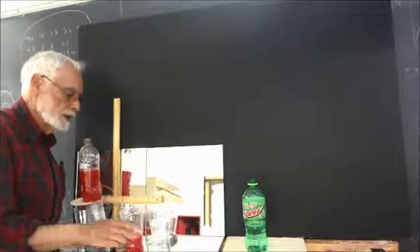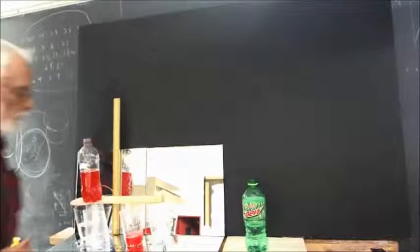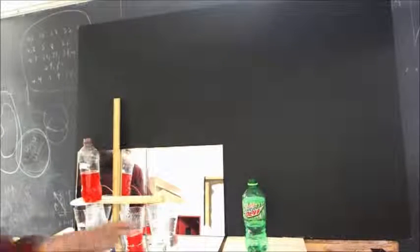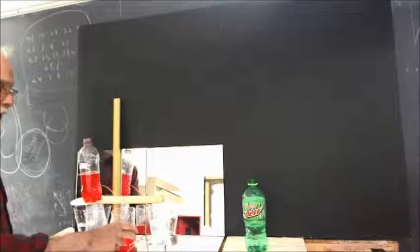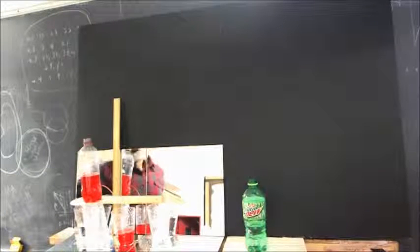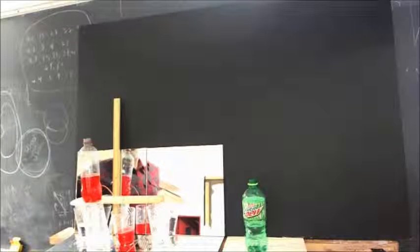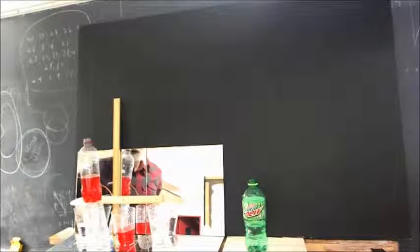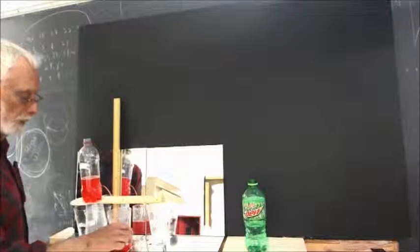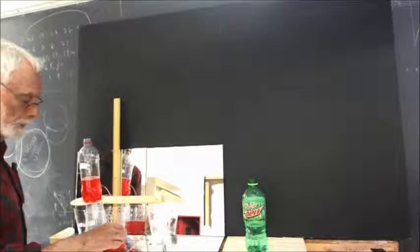I just turned the bottle slightly so the stream is coming out pretty parallel to the ruler. You can think about how we might engineer this system in such a way that everything is parallel and perpendicular.